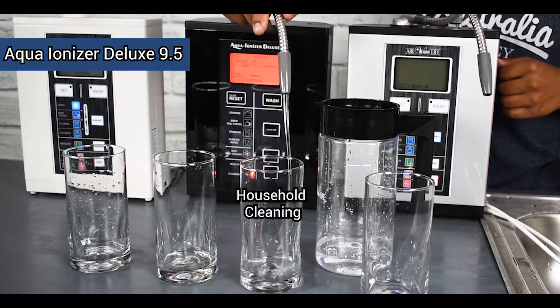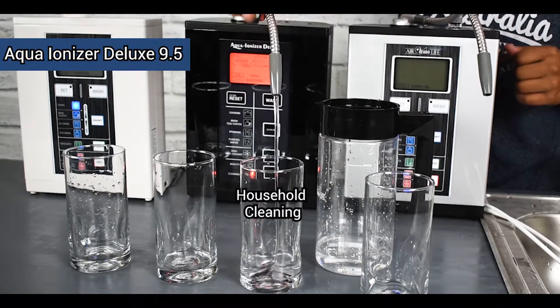We're going to do a quick video showing you how to test the pH of your water ionizer. We're going to get three different samples to show you different pH levels that the machine can produce and just test them.